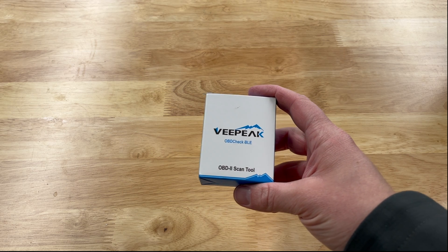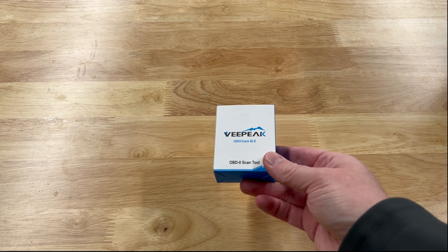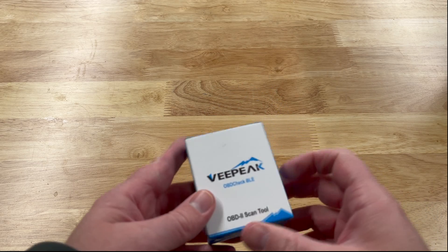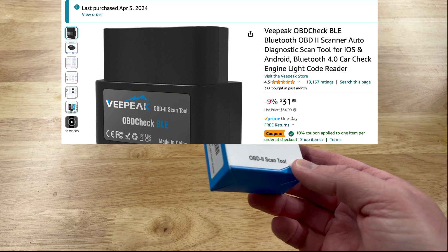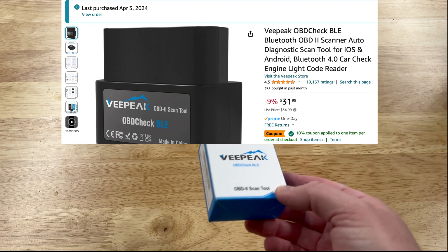This is a VPeak OBD2 scanner tool that will Bluetooth to your phone or tablet. I thought I'd give this a try — I picked this one specifically because it's what the Out of Spec channel uses, and it's also pretty inexpensive, just a little over 30 bucks on Amazon.